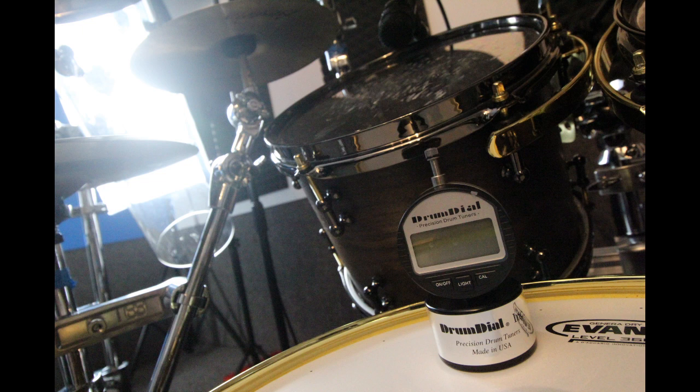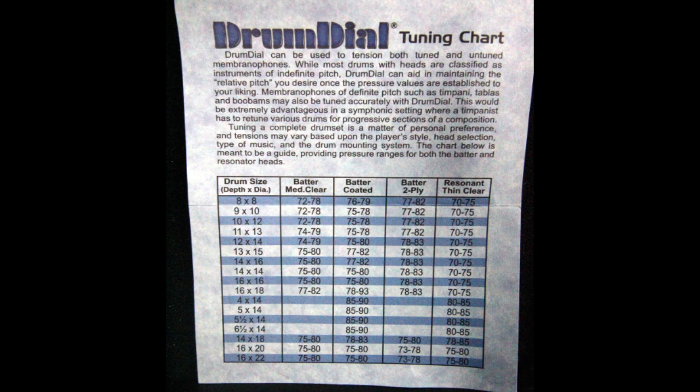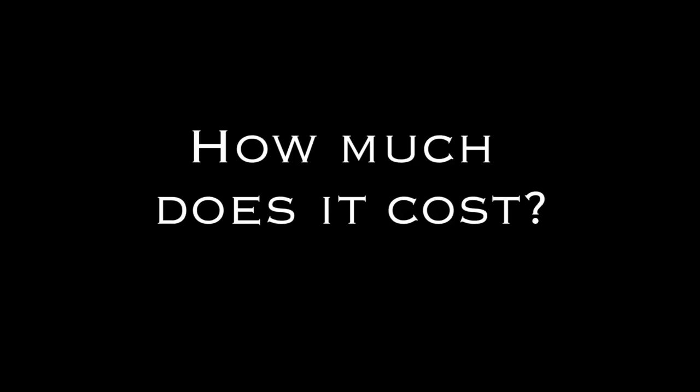You also get a really nifty tuning chart. They give a list of sizes of different drums on the left-hand side, and then what they would recommend you tune the drum to using the number on the drum dial itself. The recommended retail price for the digital drum dial is approximately £129, though most retailers do sell it for a little bit less.